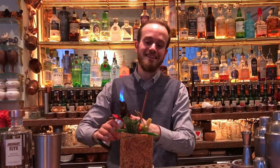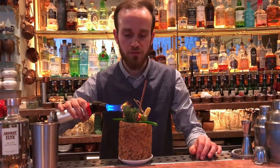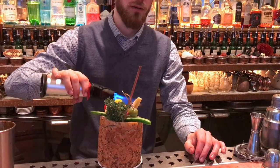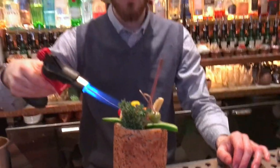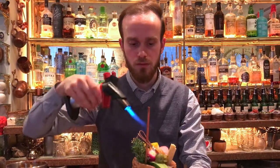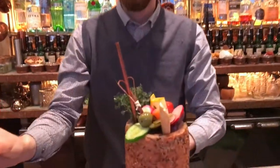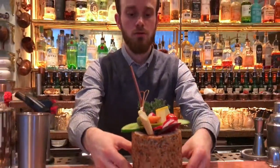To activate a little bit of freshness of the herbs, you're going to gently roast them, so eventually, once you approach the glass, you'll have this beautiful smell and feeling. There you have it. This is our Bloody Mary. Please, guys, enjoy.